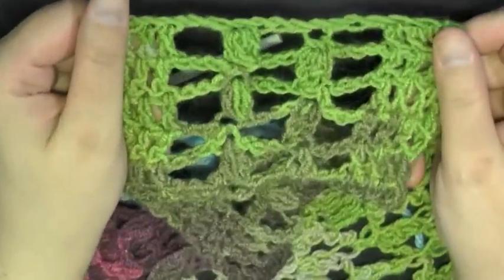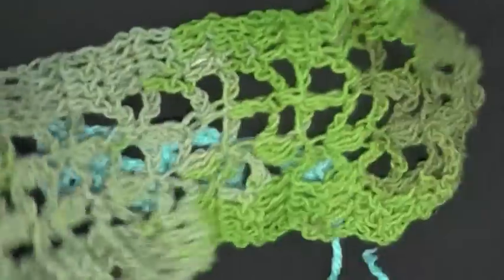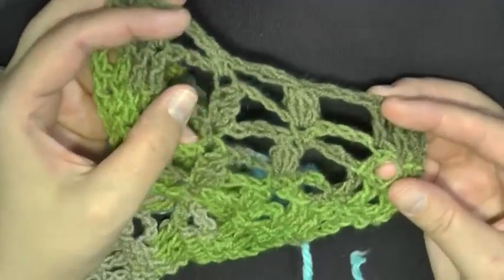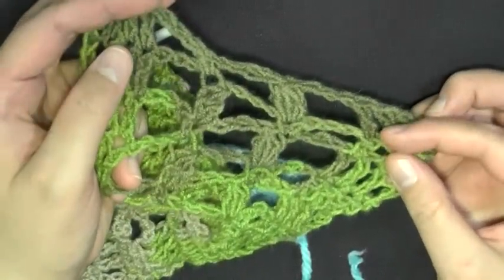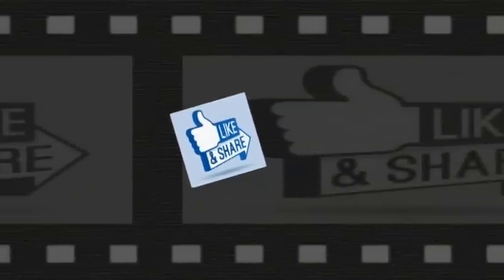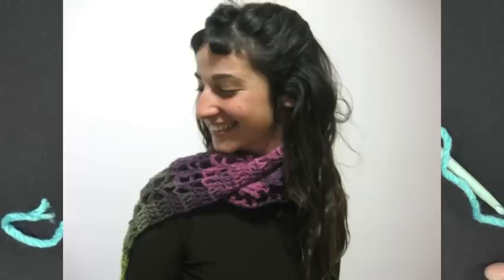At the very end of my scarf, you can see it's just the chain — I didn't do any single crochets or anything like that, though if you want to, feel free. You can add fringe on the end or finish it however you like. And that's it! That is how you make the lacy cluster ladder scarf. I hope you enjoyed this tutorial — please don't forget to like, comment, and share my video. Thank you so much for watching!